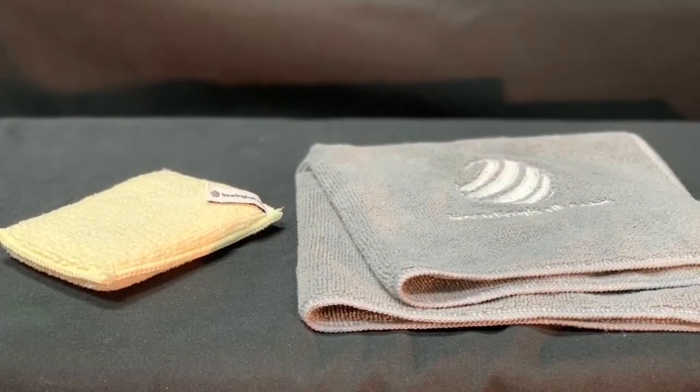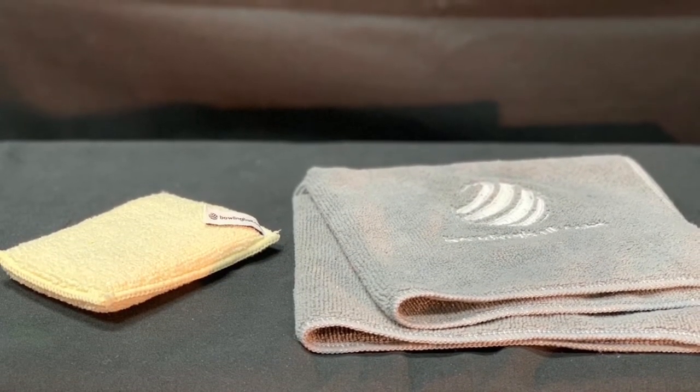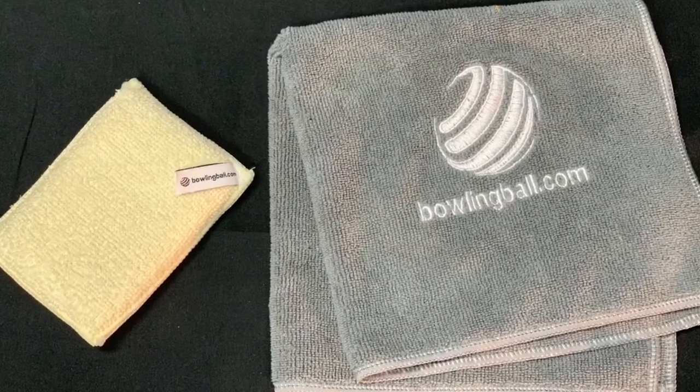It is an easy to use alternative to carrying around a full size microfiber towel. The Monster Pad is also perfect for cleaning and polishing your ball on your personal ball spinner or by hand at your bowling center.